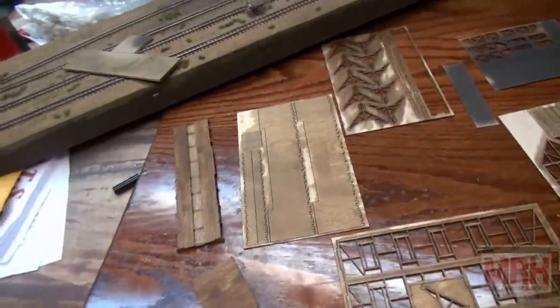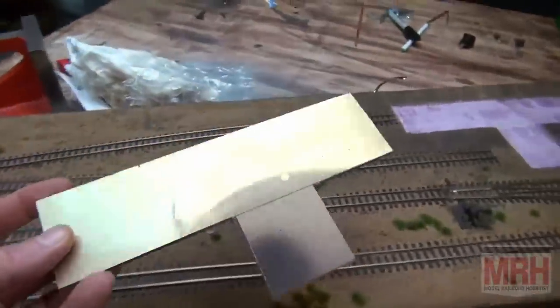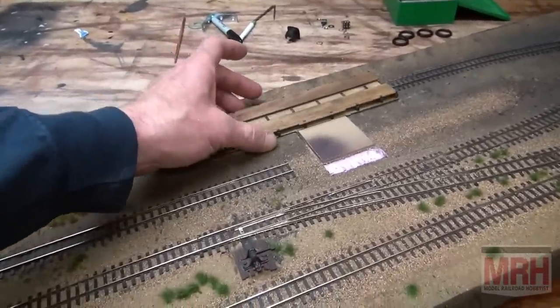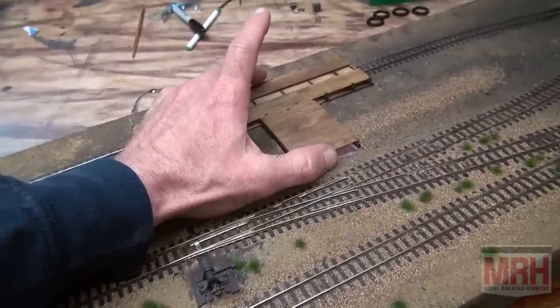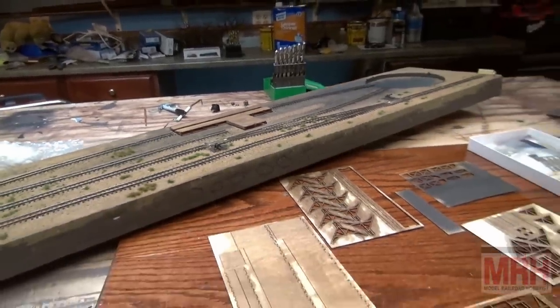I've got my diorama laid out where I want to put this engine house. I took a piece of plexiglass and cut out a base for the structure so it'll have a solid single base holding the workshop and the main engine house together. I'll lay the plexiglass base in the bottom — the engine house floor is already put together. All I've got to do is assemble the outside walls and start putting in the windows. This kit should go very quick; these laser cuts literally fall together like puzzles. It's just a matter of color treatment, weathering, and the finished product — you can have one of these built in under two weeks.